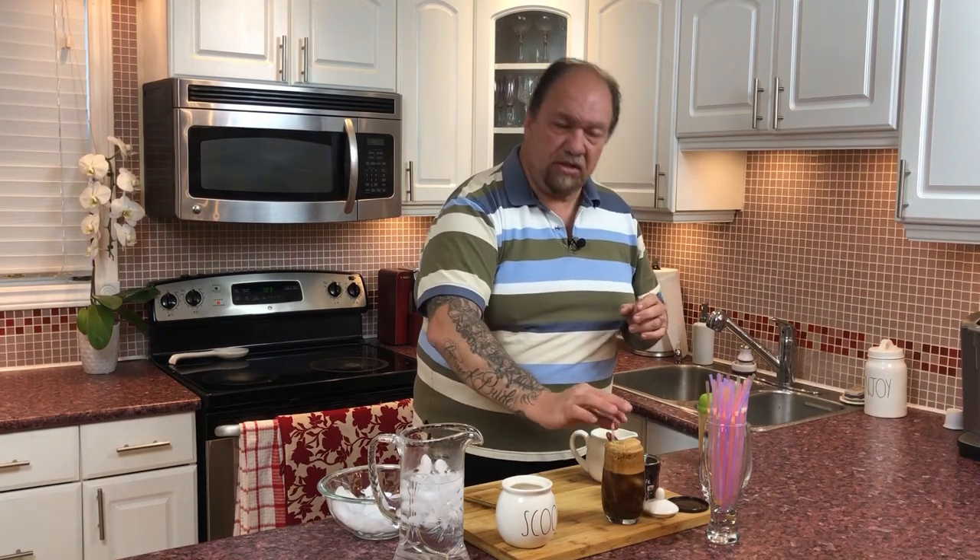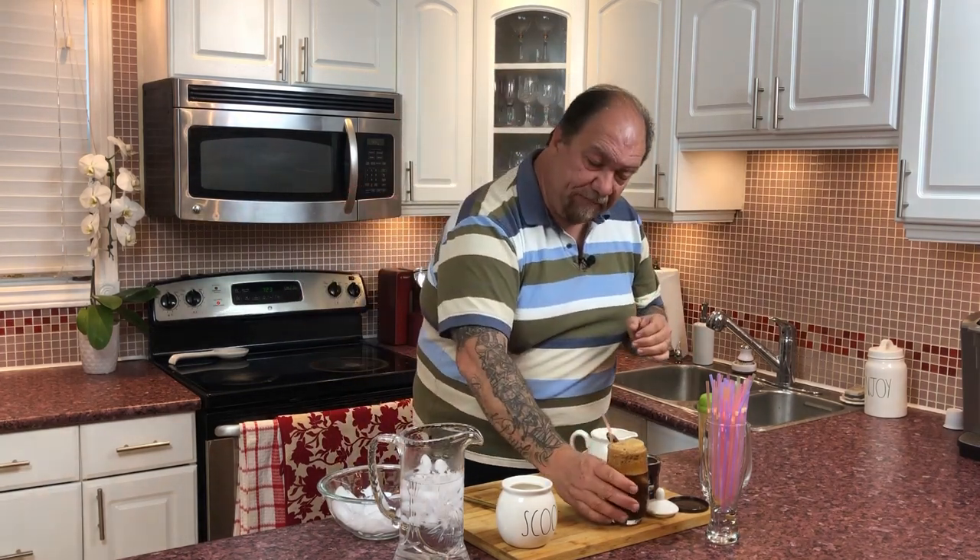So here is frappe number one, which is our sketo, just like the way it is. And of course you're going to need a straw — don't drink this from the glass, it's just not done. And if you do, just don't tell me about it. So there's frappe number one.